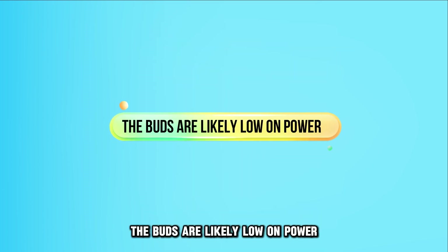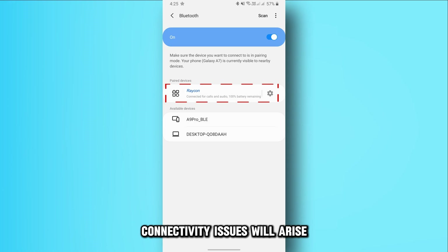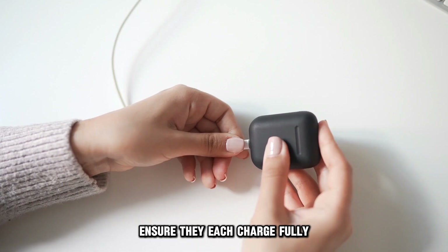Secondly, the buds are likely low on power. If one or both of these are not adequately charged, connectivity issues will arise. To fix this, place them in the charging capsule and ensure they each charge fully.